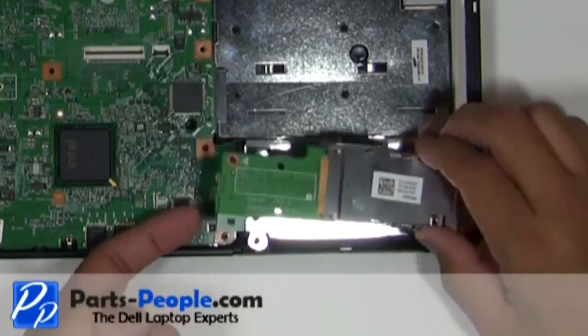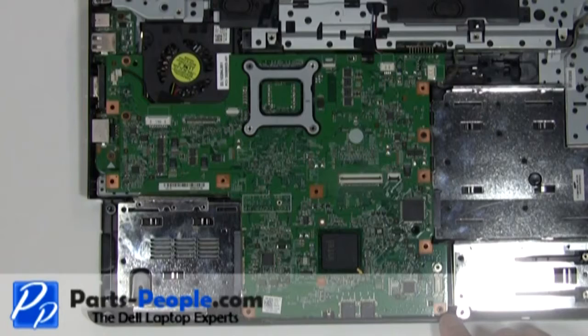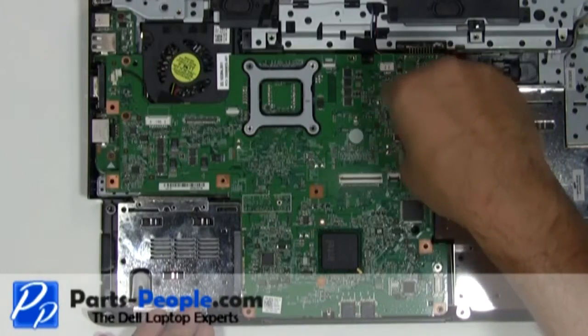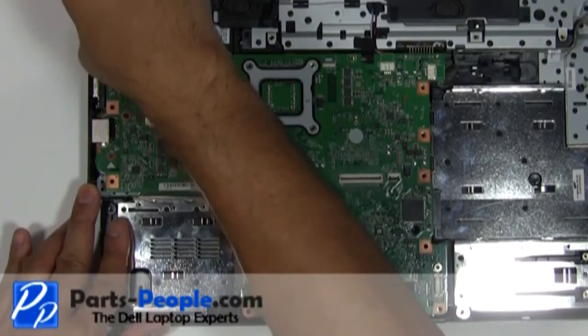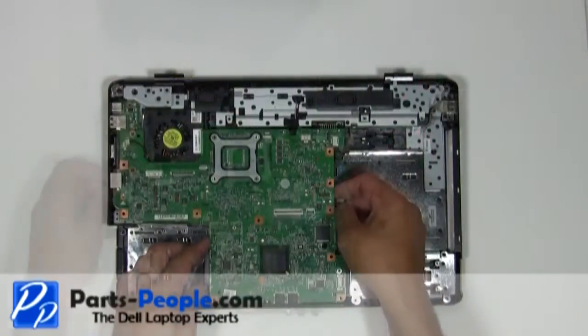Gently lift and remove the express card slot assembly. Unscrew the four remaining screws that hold down the motherboard. Gently pull the motherboard out of the base by lifting the right side first.